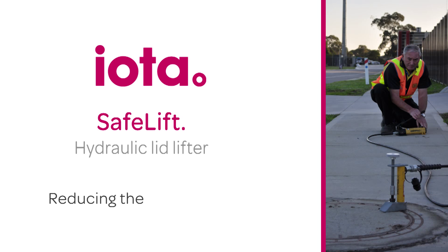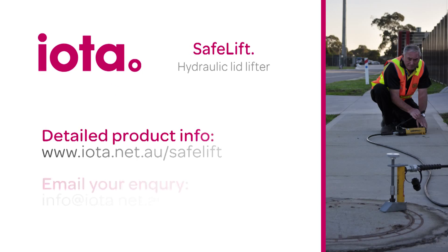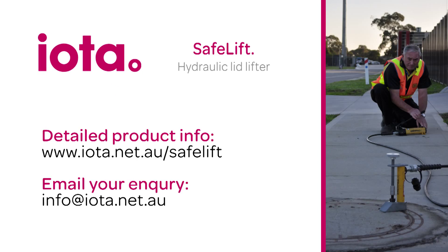SafeLift is an essential, low-cost solution to an industry-wide hazard. For more information, contact IOTA today.